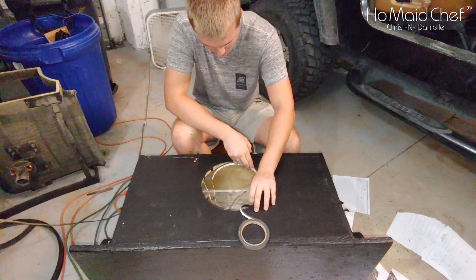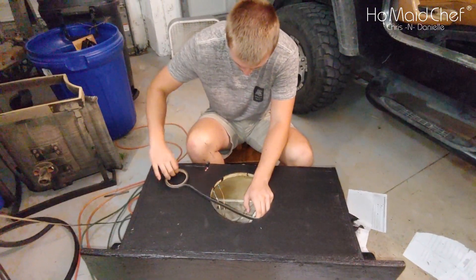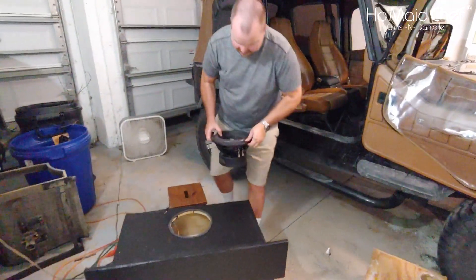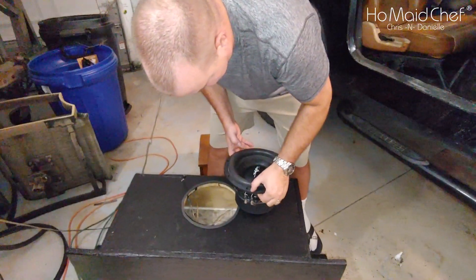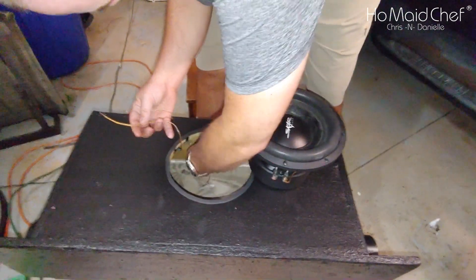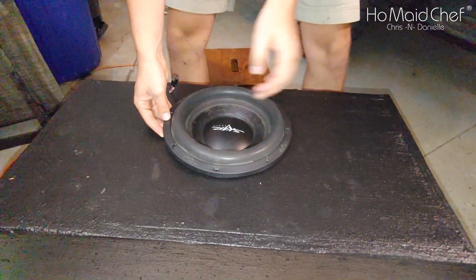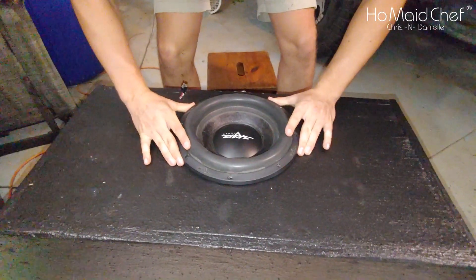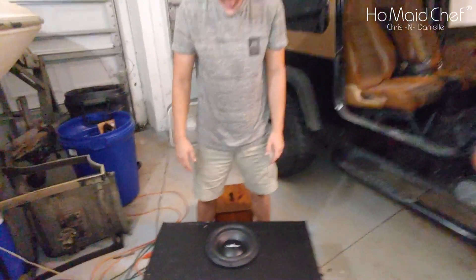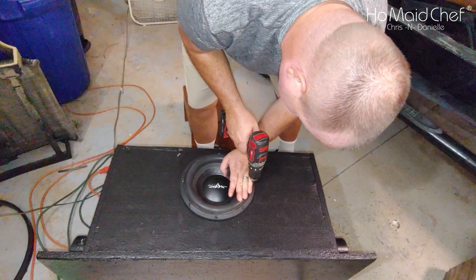We're putting our sealing on so this thing doesn't leak air. This is just standard weather stripping. We're wiring this in series, not parallel, and we have a jumper cable here going from positive to negative. We have to drill and put in print screws. We're drilling the speakers in — I always use my hand to protect the surround.